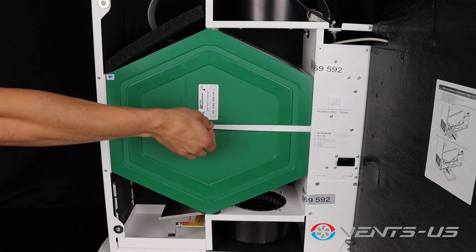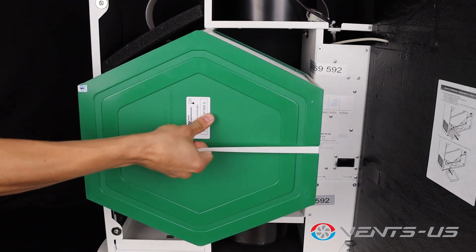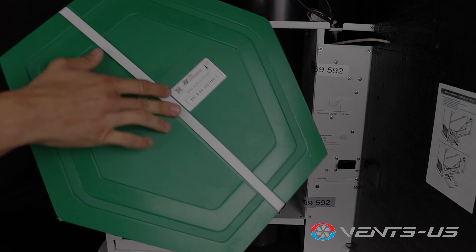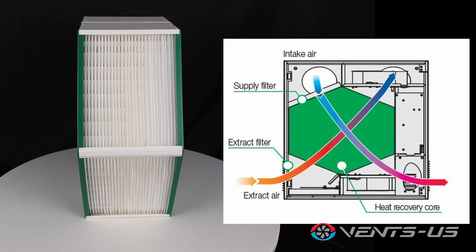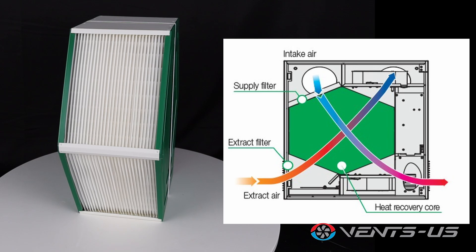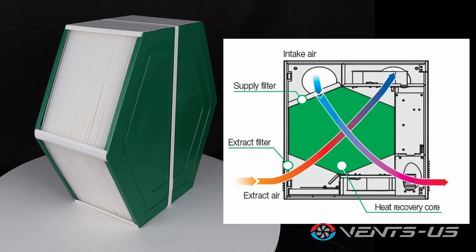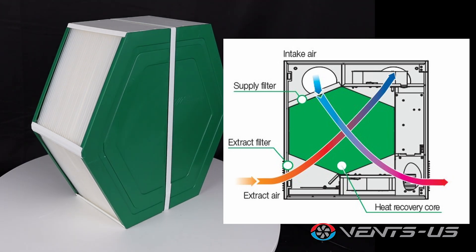The high-tech plate counterflow polystyrene heat recovery core achieves an impressive 85–88% efficiency. During colder months, it recovers heat from the exhaust air to warm up incoming air, reducing the load on your heating system. In warmer seasons, it cools the supply air using the cooler exhaust air.